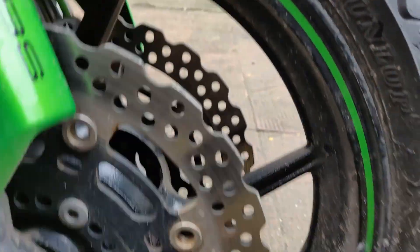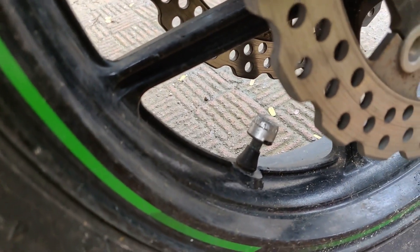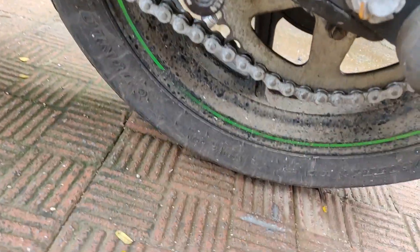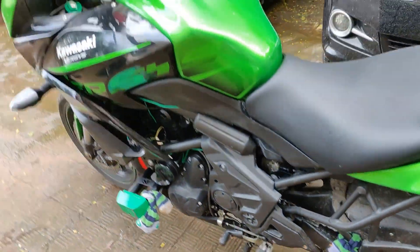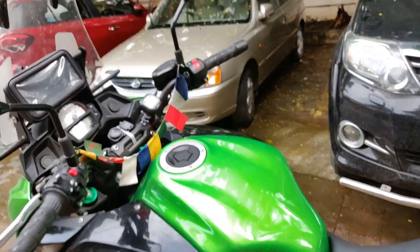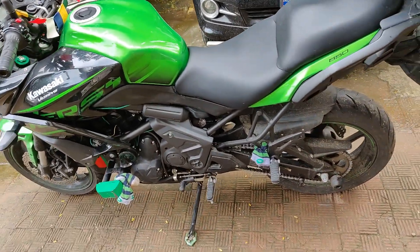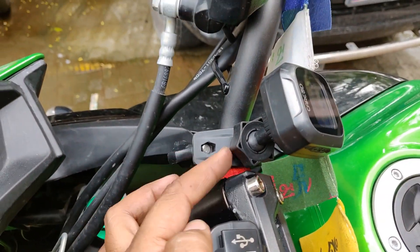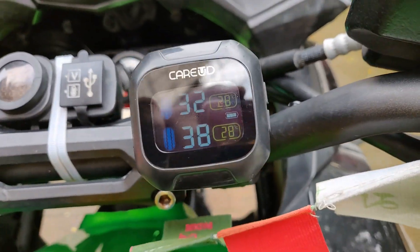This is the sensor for the front tire. In the packing, two sensors came — both clearly marked for front and rear. Don't interchange them because they are clearly marked and programmed. Then you get this display unit, which I've attached with the provided clamp.